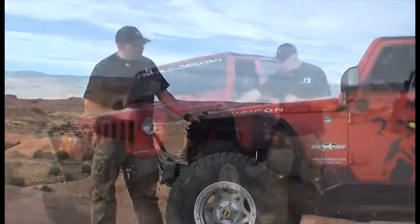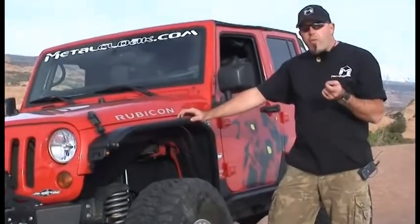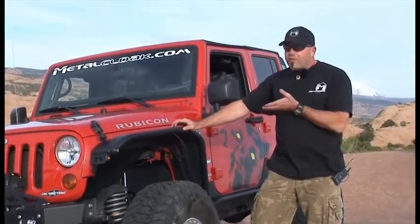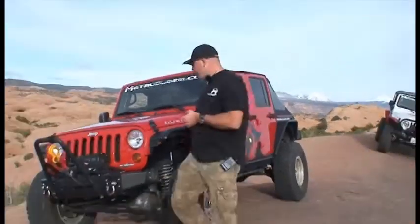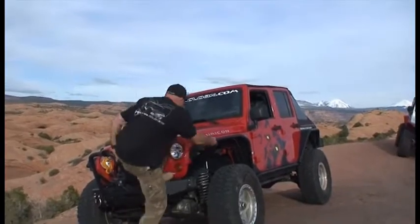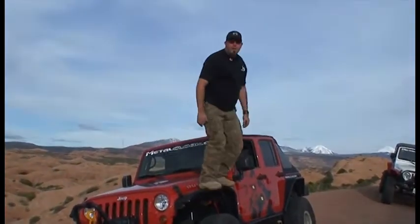Let's talk about strength. Metal Cloak fenders are strong on the CJ, the YJ, the TJ, and if you've seen the other videos, you've seen me stand on top of those — so that's what we've got to do here too. For the JK fender — 245 pounds. That's Metal Cloak strength.